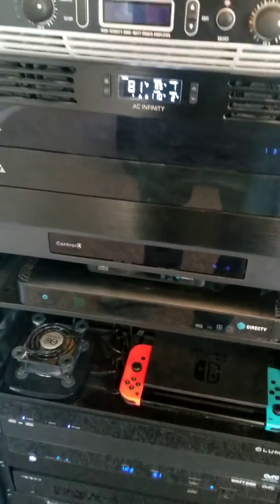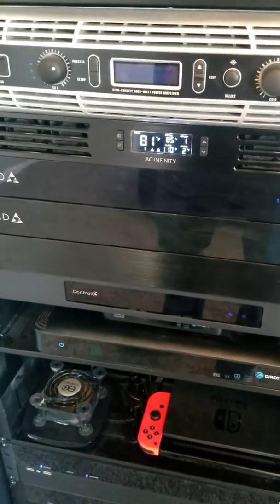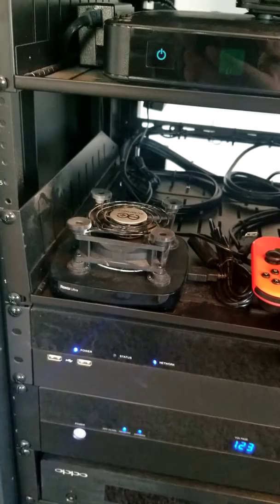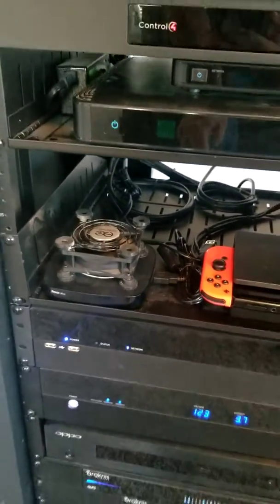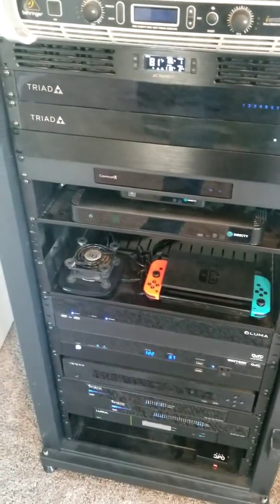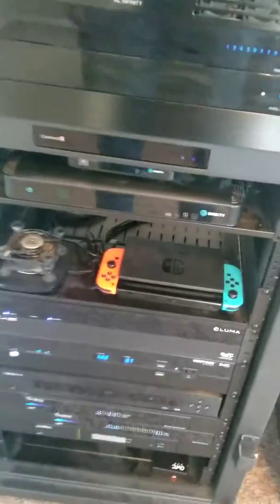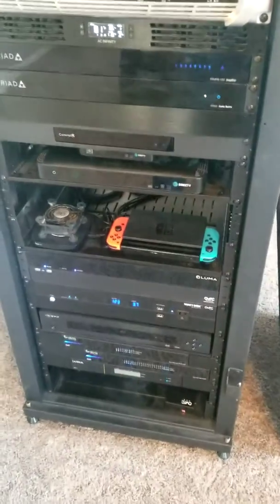I've got my two DirecTV boxes so I can have two different things playing at once throughout my entire house. We're a huge streaming family — I've got a Roku Ultra right there, it's 4K HDR and works really nicely. We use it a lot for Vudu, Netflix, and all of our streaming needs. I've also got my son's Nintendo Switch, which lets us play Mario Kart on the 140-inch screen or downstairs in the living room.